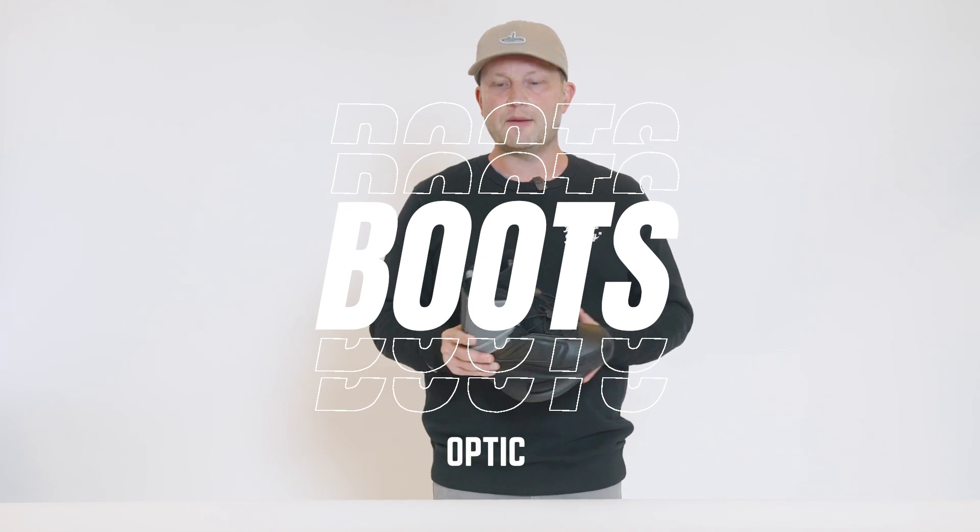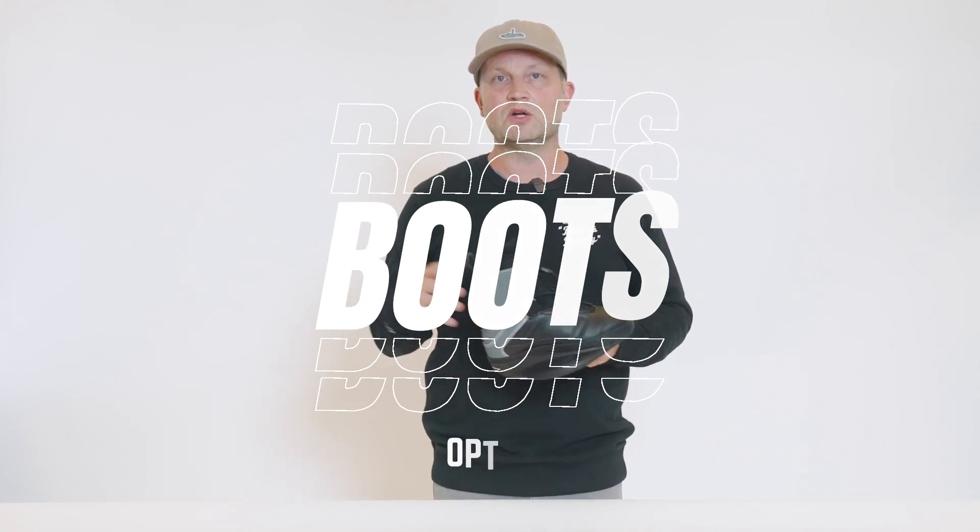The all-new Optic Boot by Hyperlite. The Optic Boot is geared specifically for junior riders looking for the most advanced option on the market.